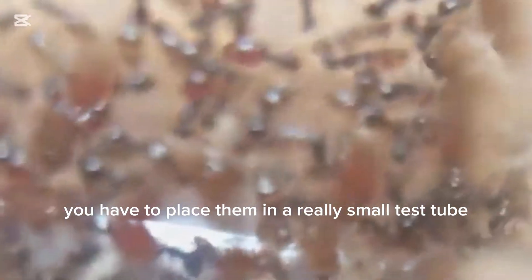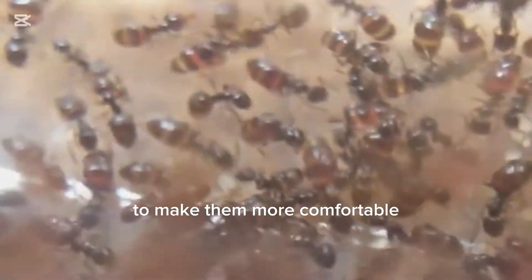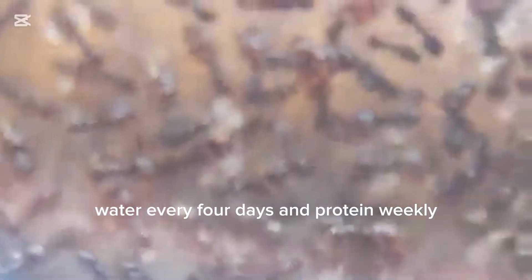First of all, if you have a small colony, you have to place them in a really small test tube to make them more comfortable. You have to provide other essentials like water and small little drops of sugar water every four days, and protein weekly.